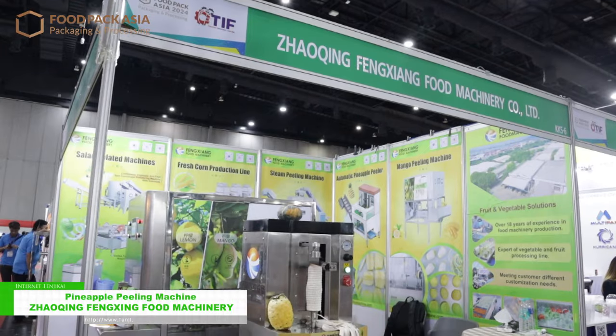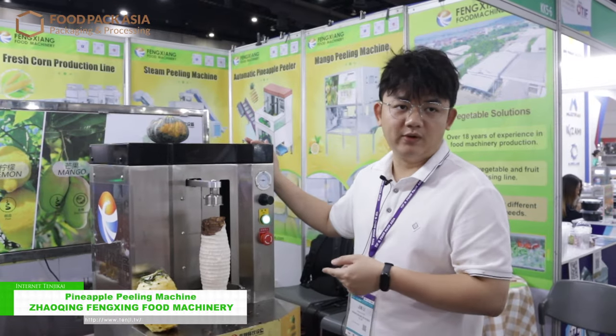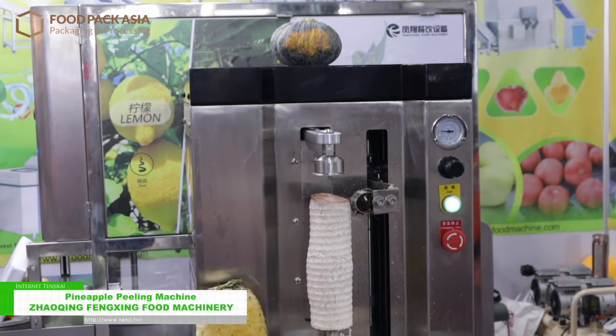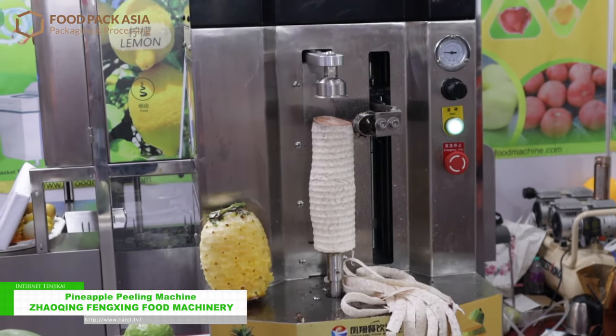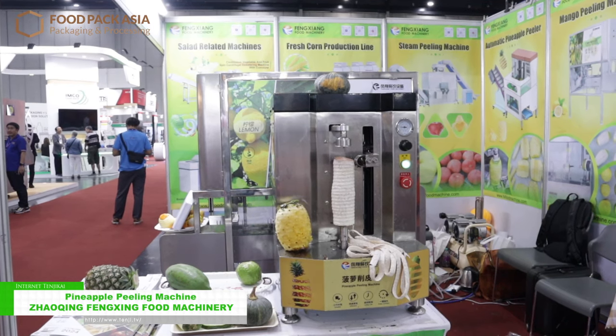Hello, we are a food machinery factory from China in Guangdong province, Zhaoxing, and today we bring these two machines. Both of them are peeling machines. This is the smaller one for melon-type produce — suitable for pineapple, small pumpkin, taro, and papaya. Its function is to remove the skin of the material, and the output can run about six to ten pieces per minute.